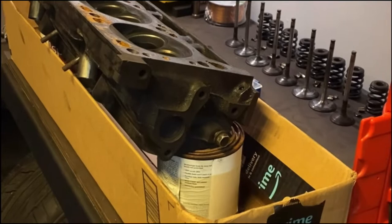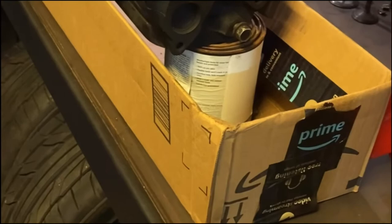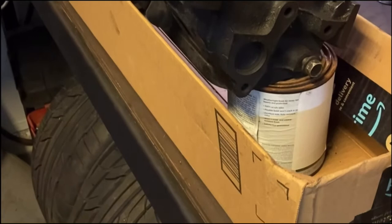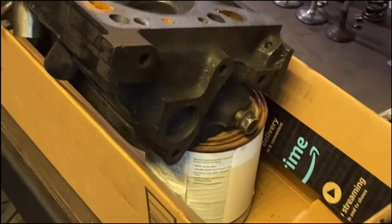I wanted to show you my setup here. I've got a long Amazon box with some paint cans with the head sitting on top to raise it up. The reason I'm doing this is because I'm using a Dremel and it's going to cause a ton of small metal shavings. I know some people will use a magnet underneath the head to catch them — well, that's great, but it doesn't get them all. Metal shavings are worse than fiberglass — they get stuck everywhere and you've got metal splinters in your hands. So I'm using this box to catch all of those fines, and I'll end up just tossing the box afterwards.